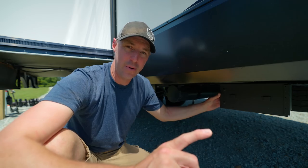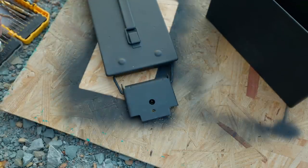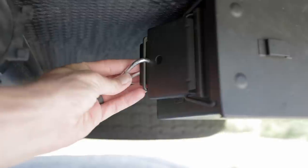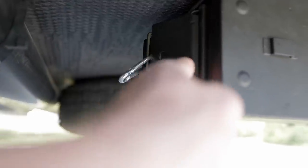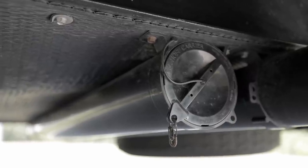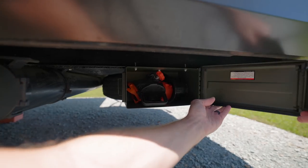One thing I wanted to do is make sure this doesn't open when I'm going down the road, so I drilled out the latch on this side and put a carabiner through there so it cannot open while traveling. I also put a little S-hook on here so it doesn't open up going down the road and lose some of this equipment.